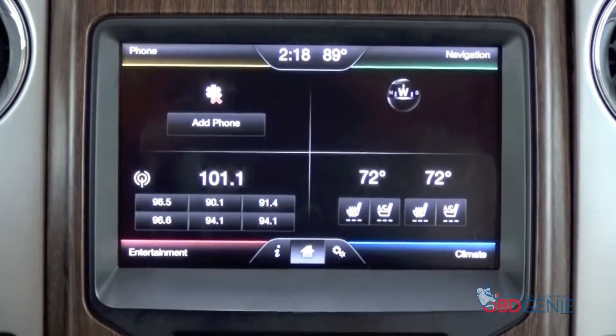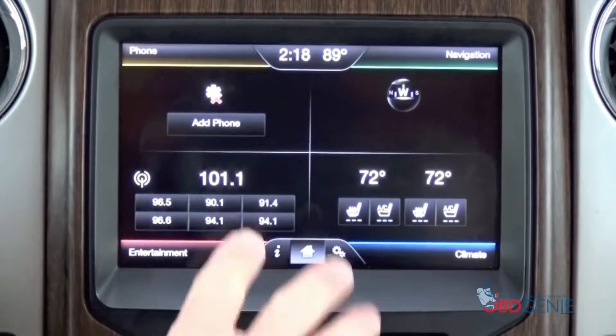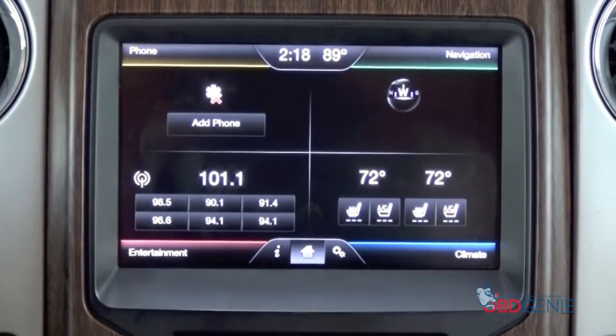Hey guys, my name is Doug with obdgenie.com. Today we're in the 2014 Ford F-150 truck. We went ahead and installed a backup camera kit to this screen — it did not come with a backup camera from the factory. But when we put the car in reverse, you'll notice the screen doesn't change.